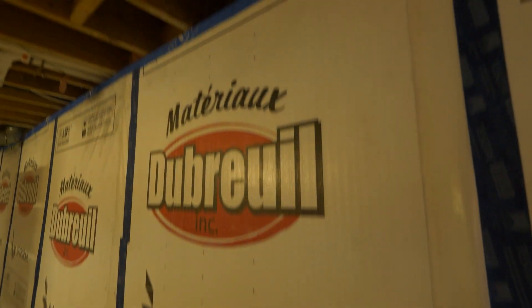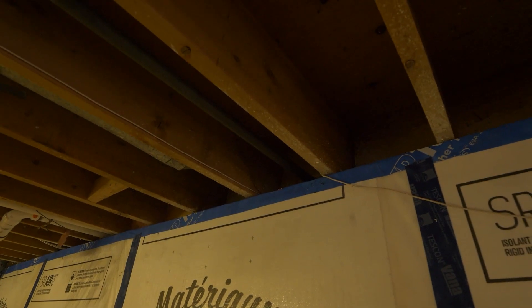Glad you tuned in until the end. If you want to support the channel, please check out the links in the description below where you will find discounts on passive house plans, payment processing through Mizuma Go for your business, and the Conscious Builder Academy. If you want to see the previous video on this particular project talking about our basement wall and floor details, you can check out the link here. Until next time, I'm Casey Gray and remember to live consciously.